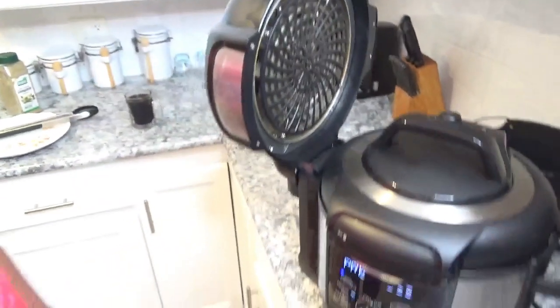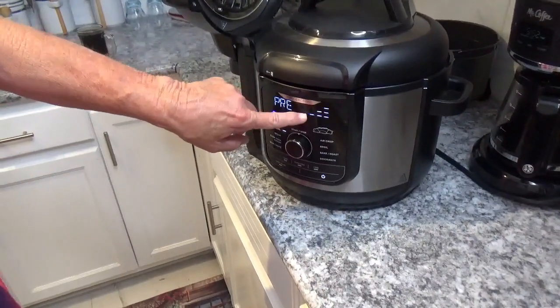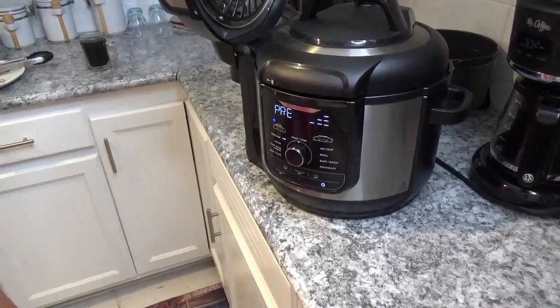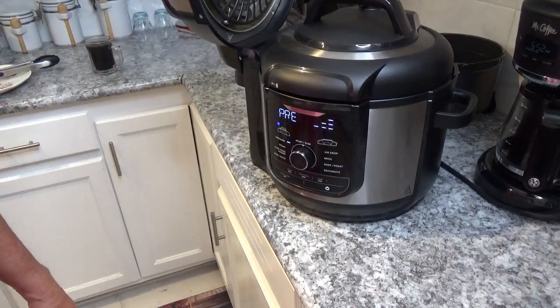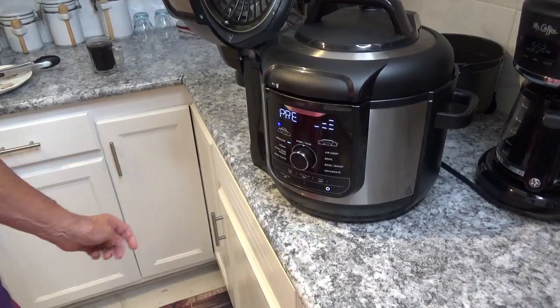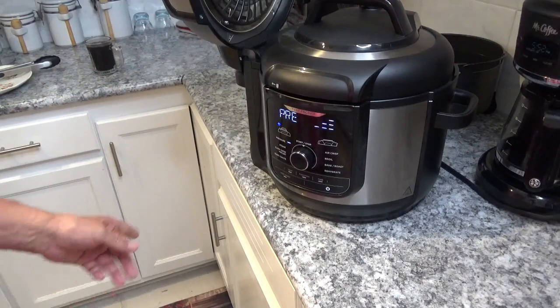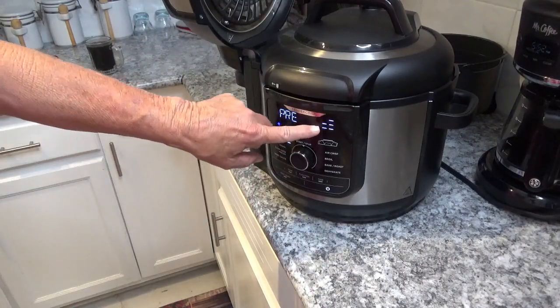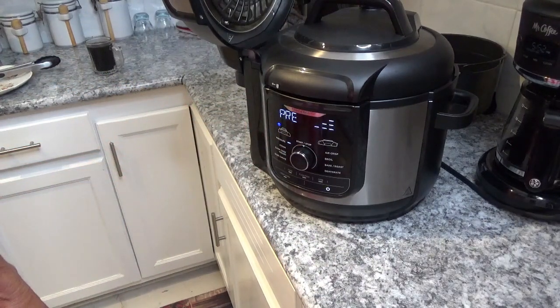Now the little lights are chasing each other around until it starts cooking out. You'd think when the button comes up it would start counting down the one minute, but it has to wait until the lights stop chasing each other first, then it starts counting down. It shouldn't take long.